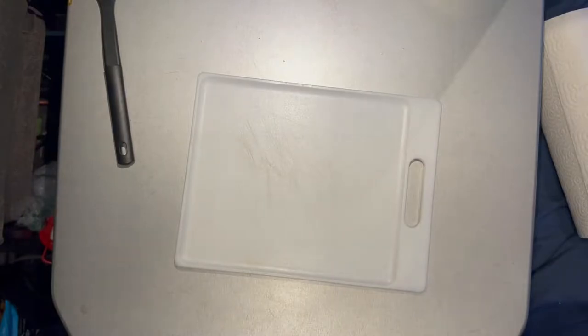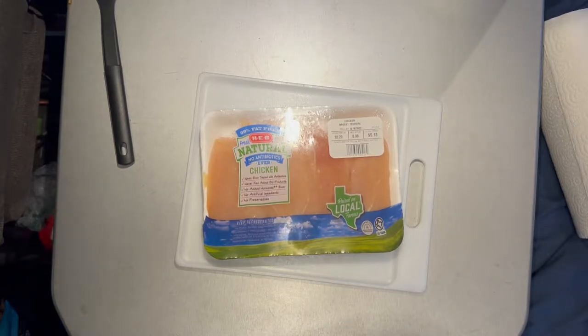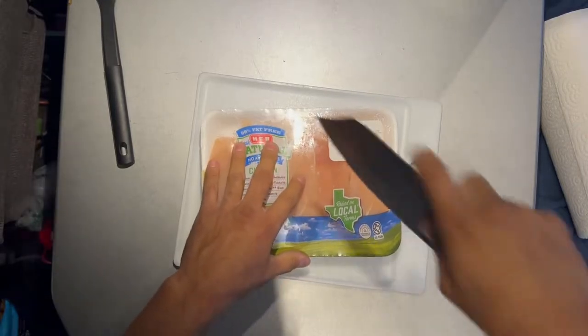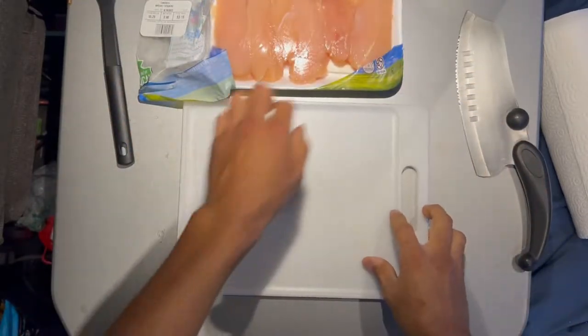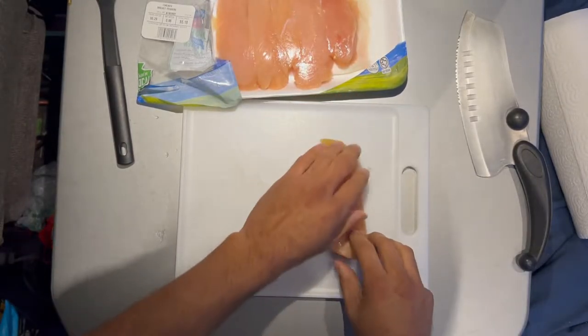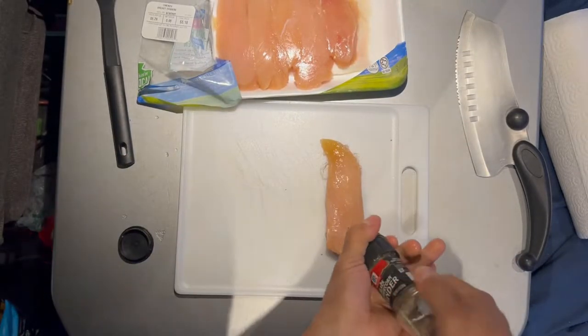Let's get started. I'm going to start off by seasoning and prepping my chicken. I'll get that prepped, get this chicken all nice and prepped, taking kind of one piece at a time. I'm not going to cut the pieces just yet because I'm going to season them first, get that nice and seasoned.